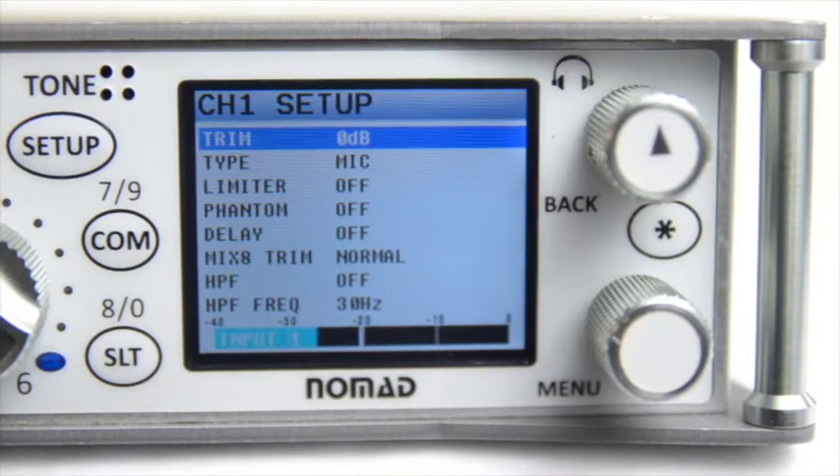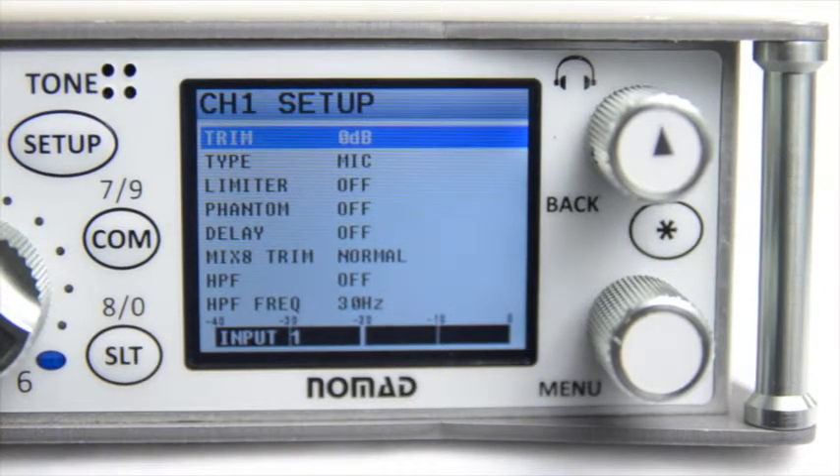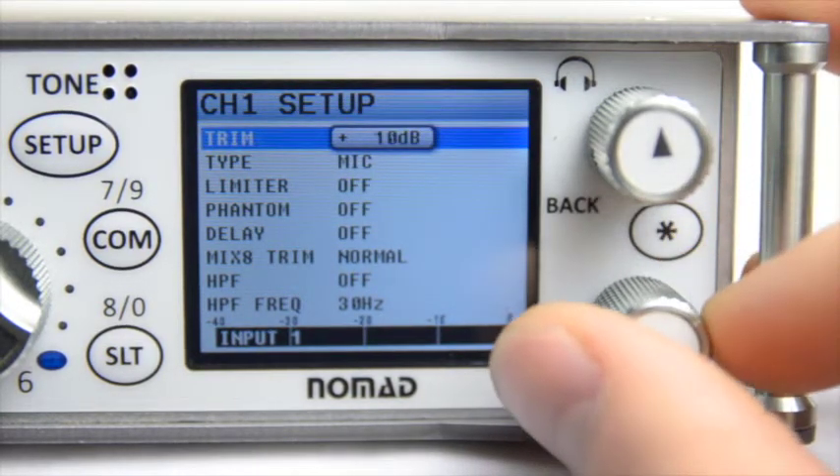The first thing you're going to notice is Trim. Trim is simply your preamp. By pushing in the Menu button and using the scroll wheel, you have the ability to increment or decrement in 1 decibel steps.